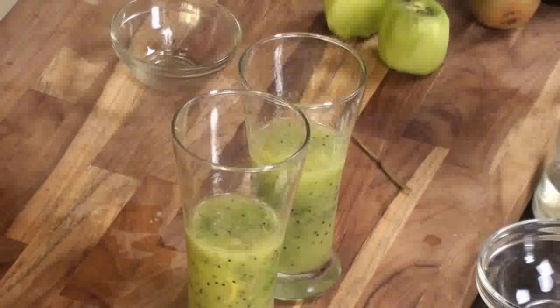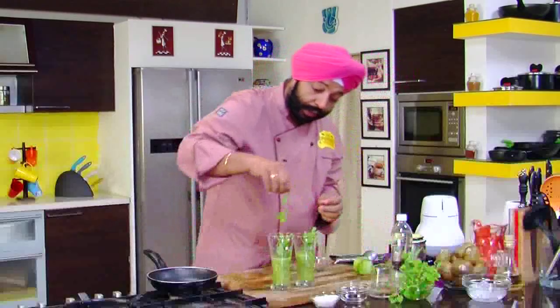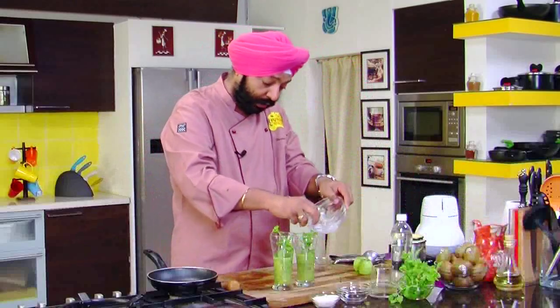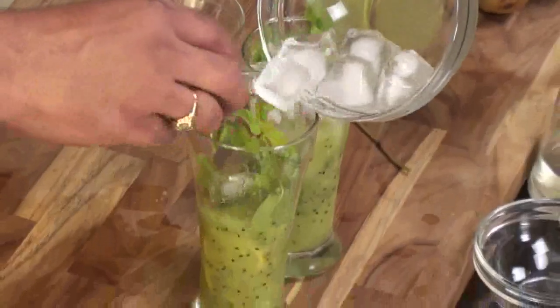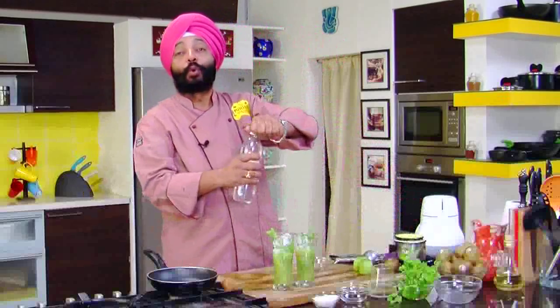What I'm going to do is add some mint sprigs here — I like mojito with a lot of mint, I personally love it. Add more ice into this, and finally add some soda.